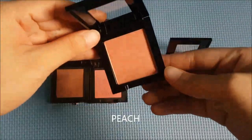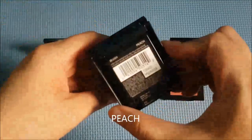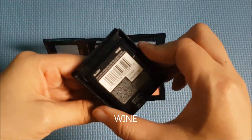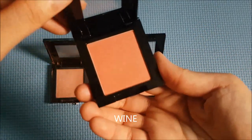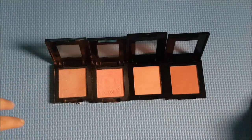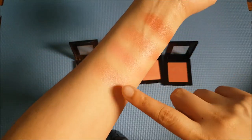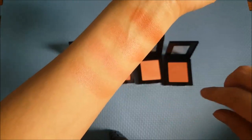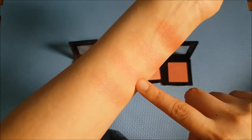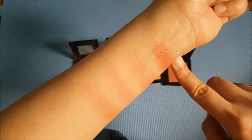And then this one is a very, very light orangey peachy color — that's why it's called peach. And then we have the darkest shade, which is wine. Even though it's the darkest, it's not so intense that it'll be overwhelming. So those are the swatches: nude with a purple-ish sheen in person, rose, peach, and the darkest — wine.